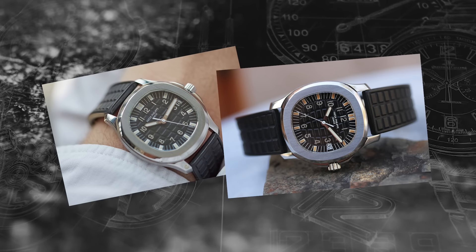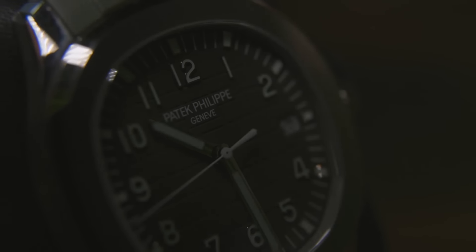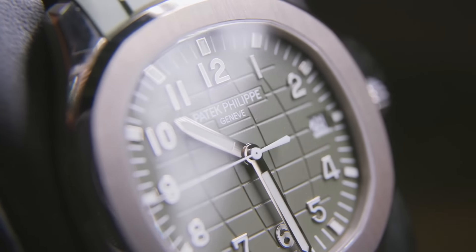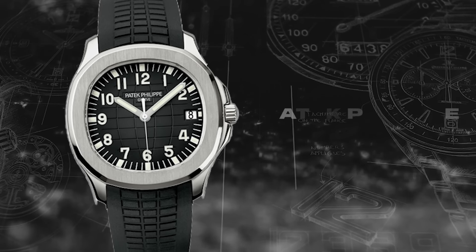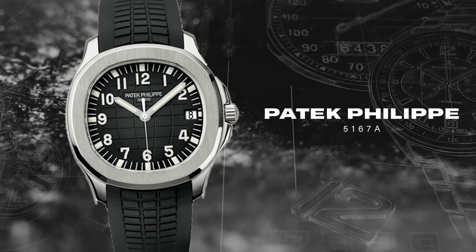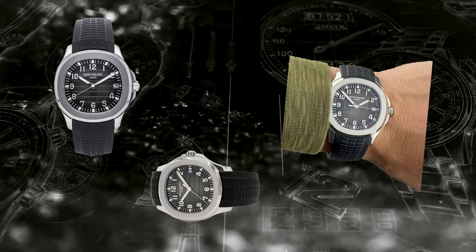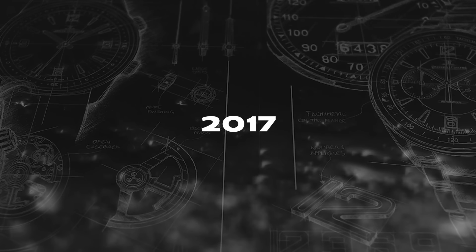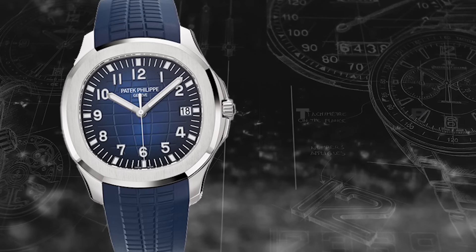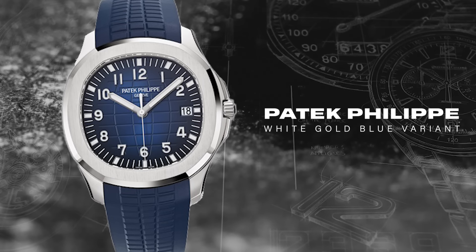The first of the steel Aquanauts was reference 6065A — 'A' standing for 'Acier,' which is French for steel, and still used as a Patek designation today. In 2007, for the 10th anniversary of the Aquanaut, Patek revamped the refreshed lineup and hailed the introduction of the 5167A, the current three-hander steel reference. In 2017, for the 20th anniversary, Patek introduced a blue variant in white gold — the 5168G — which is an absolute stunner.